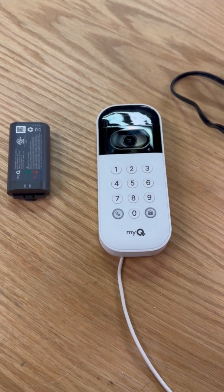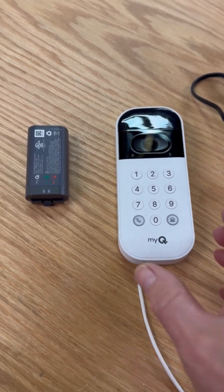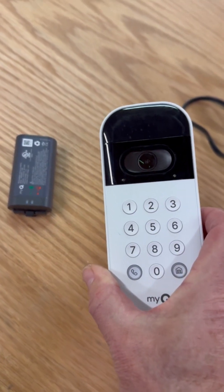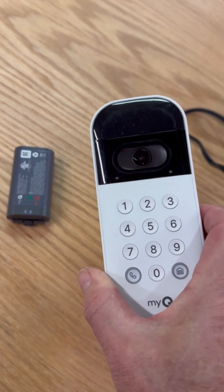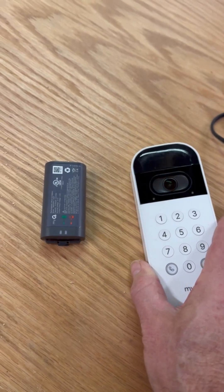Hello and welcome to my channel. Today I'm going to talk about this MyQ digital keypad and camera. I bought this at Costco for about $50 when it was on sale, and for the most part it works pretty good, except for the one annoying thing about it — the battery.